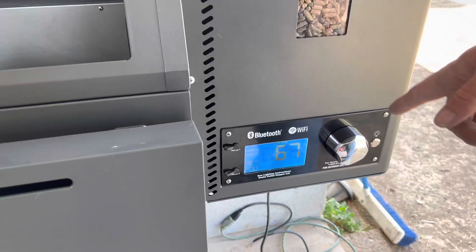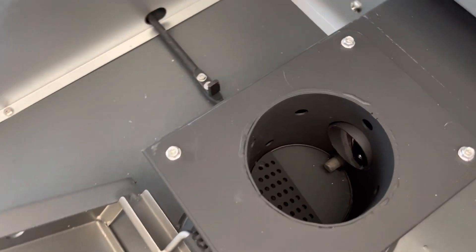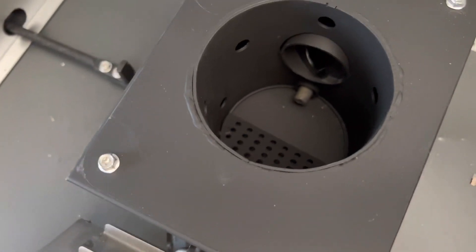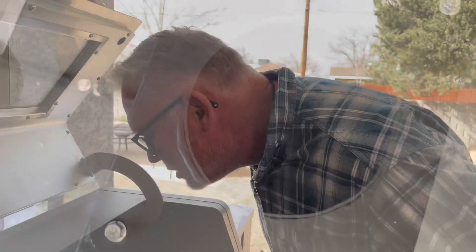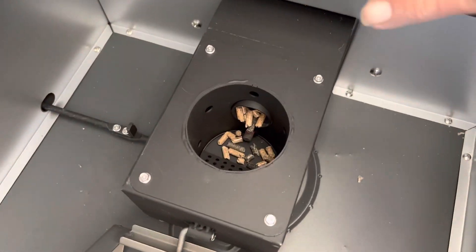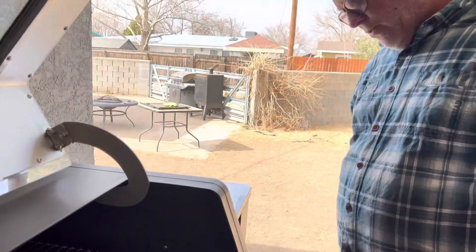Now we just turned it back on, and now we're waiting for the auger to bring some pellets to the igniter and see if it lights her up. We got pellets in the igniter area. And now it says to turn it off again, so that's what we're going to do.